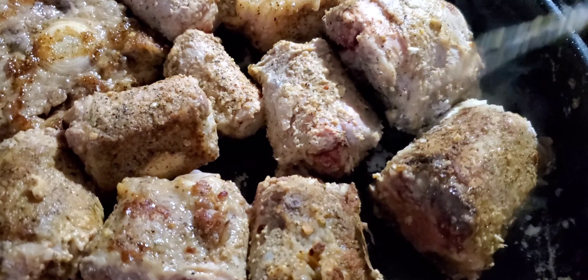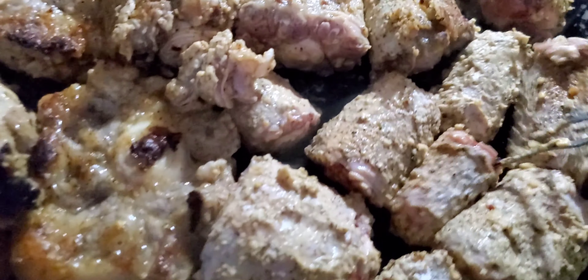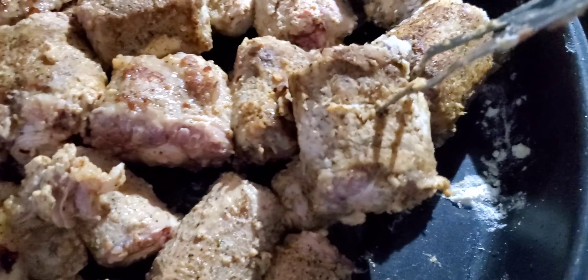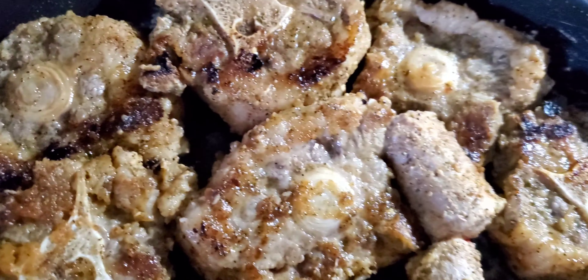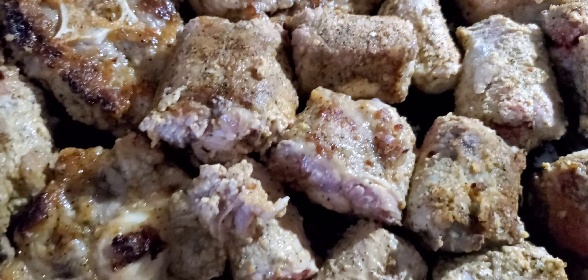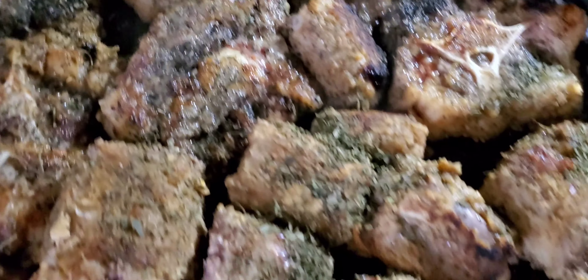Keep turning it — the key is to keep turning it. Turn it, brown it, and turn. After you get that caramel color, as you see here, I can smell them already — they smell so good. Now all your seasonings are on and you have that nice brown caramel color on all your meat.